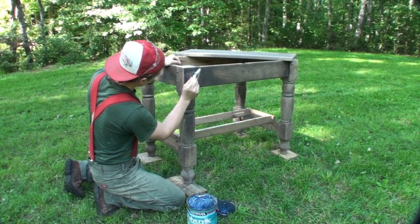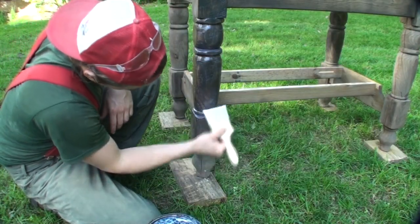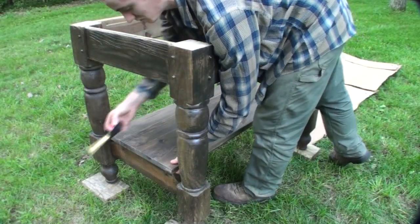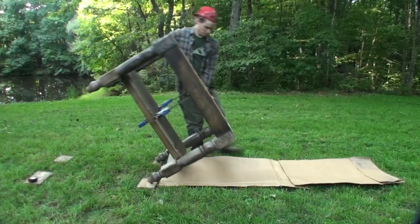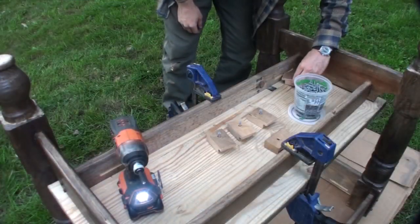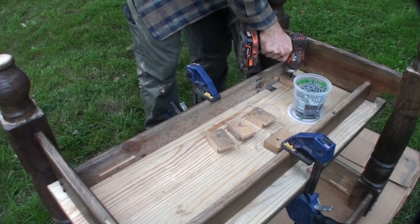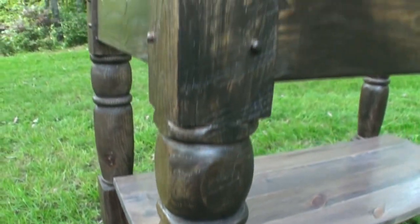I use Minwax Polycrylic on most all of these farm tables and kitchen islands — it's a water-based finish and dries very fast, which is a big help when I'm trying to get these projects out the door. Next I center up the lower shelf, clamp it down, flip it over, and mount it using those slots you saw earlier with little table buttons that I cut on a table saw. They slip in there, offset a little with a small gap between them and the underside of the top, and when you tighten them down they cinch in for a nice firm fit.